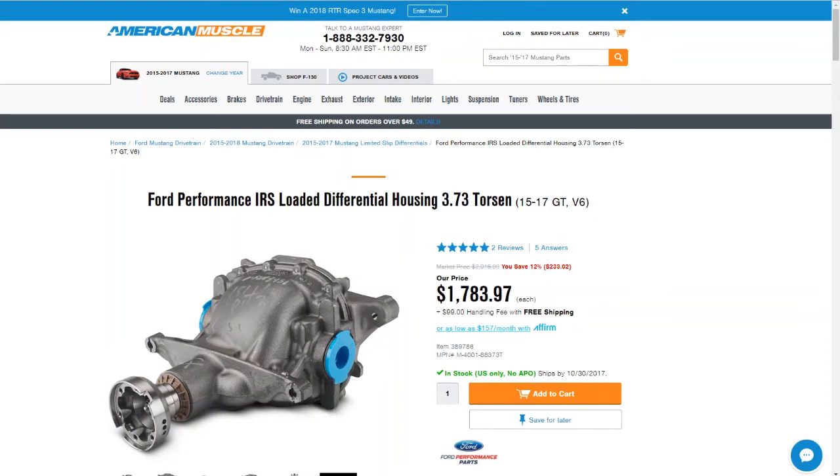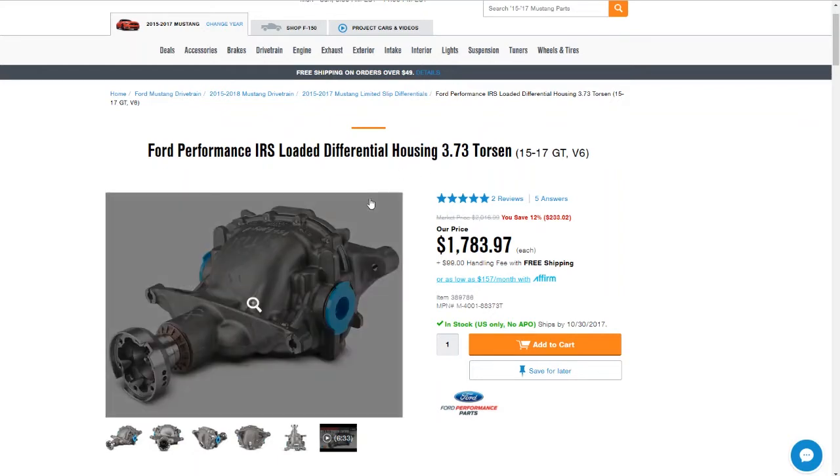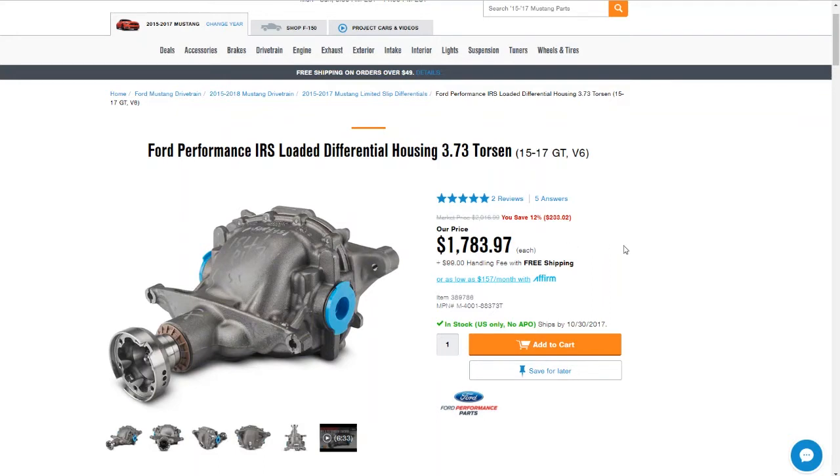How are we doing today? This is the Gray 3.7 doing a video strictly about how to change gears for your S550 Mustang V6. I've had a lot of questions on my YouTube videos and Instagram page — people asking how I did it. They thought you needed this IRS loaded differential housing that comes complete with the 3.73s already built in, and then you see the price tag: $1,800, not even installed. You don't need that to upgrade your gears, and I'm going to tell you why.